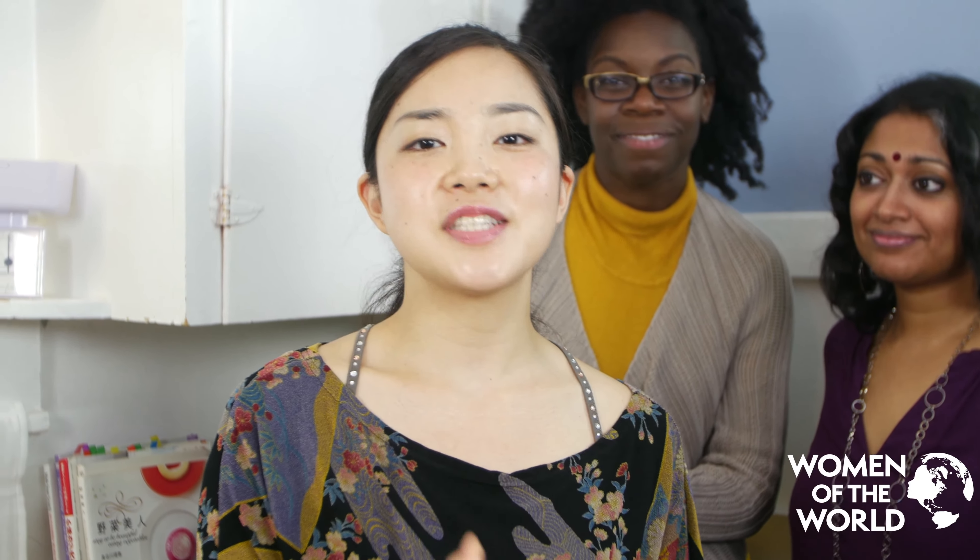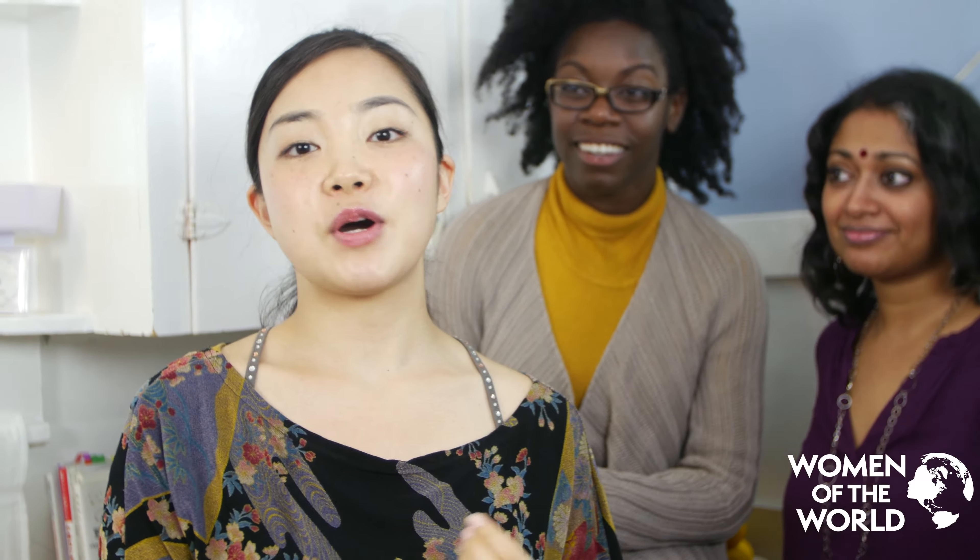Onigiri is a very special dish for Japanese people because it's usually made by mom. We take it to the picnic or sports day. And every time we taste onigiri, we taste mom's love inside. Ayumi-chan, what do you put inside the onigiri?